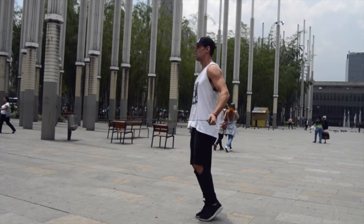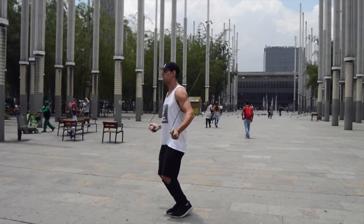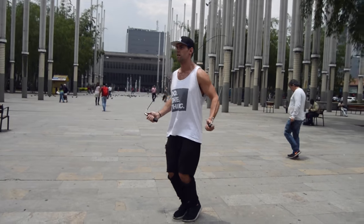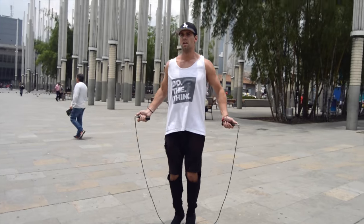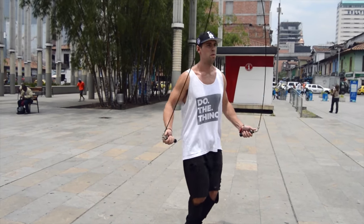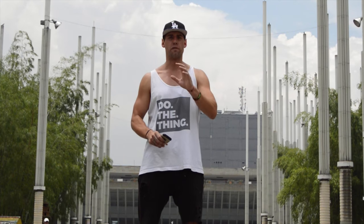The way to maintain this is to pick a spot on the ground and only come up and down off that point — stay in that place. That's going to help you maintain that straight back. Your elbows should be in line with your back as well, since they should be inside as you spin the rope around. Practice this — it's not super complicated to get your posture down, but you want to make sure you're jumping straight up and down to avoid injury.